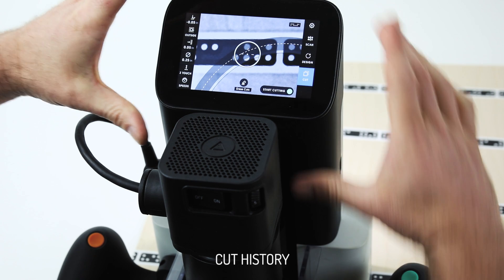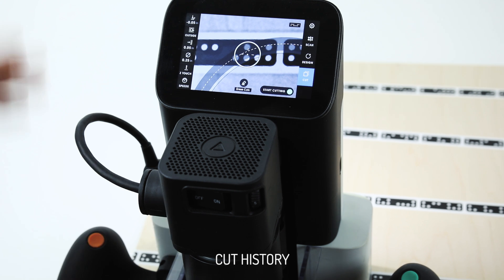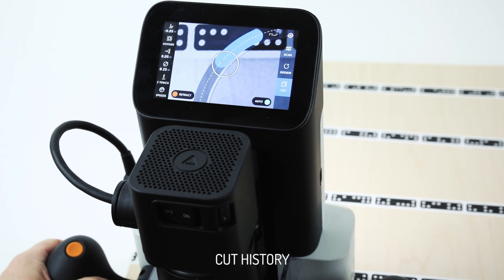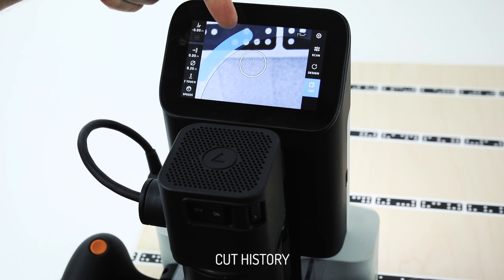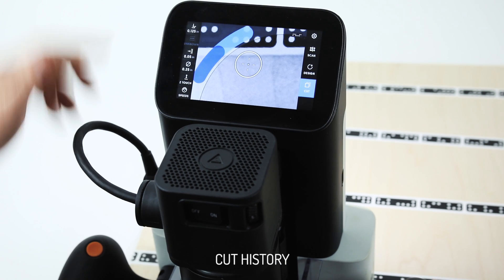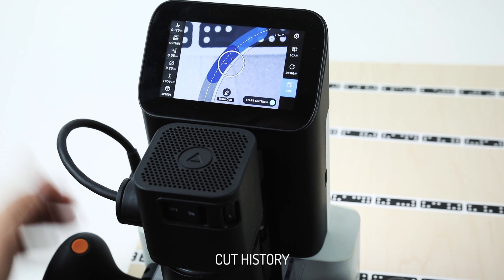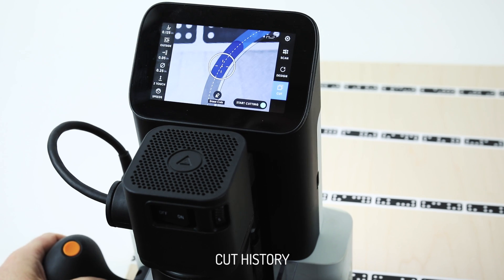The cut history is now a gradient running from 0 all the way to 1.7 inches, which is the maximum Z travel Origin is capable of. Every time we cut to a depth, it's always going to be the same color — so I can look at a glance and recognize that this is an air cut. You'll also notice it's slightly transparent, so we can actually see through and see markings on our work surface even after cutting. We can see pockets and other lines on top of our cut history — you shouldn't have to erase cuts, they should just be informing you about exactly where you're at.